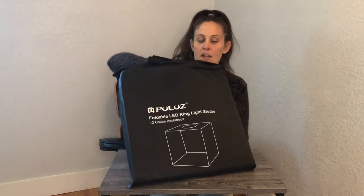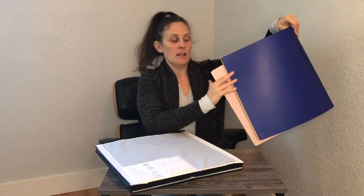I'm going to go ahead and open it up and show it to you. It's a really compact system. We have 12 different color backgrounds that we can use — there are six different pages with one color on each side. I'm going to set those aside for a second.